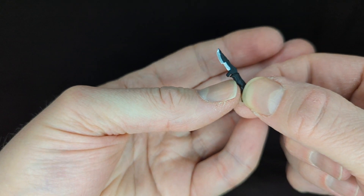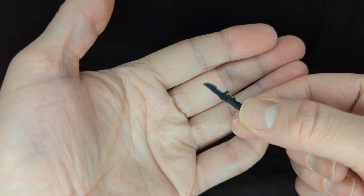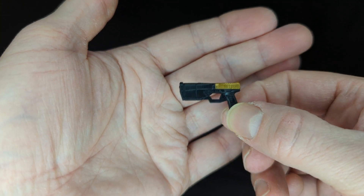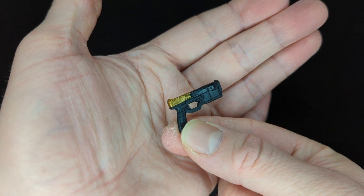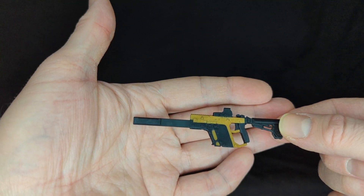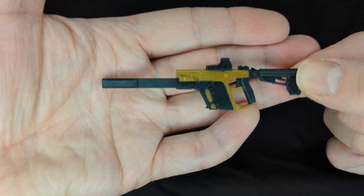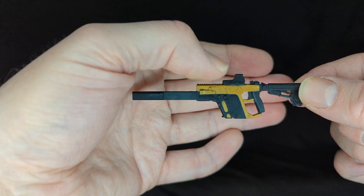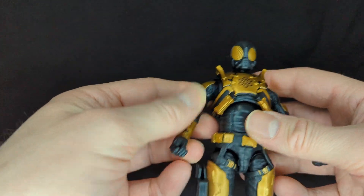Really cool detail — little finger grooves on the knife, looks deadly. We also have his sidearm — I forget the name, but really cool. The deco on the sidearm is gold. We also have the really cool machine gun rifle. It's the same as the last Swarm Trooper's rifle, but this one has gold and black deco instead of yellow. Really cool color scheme.